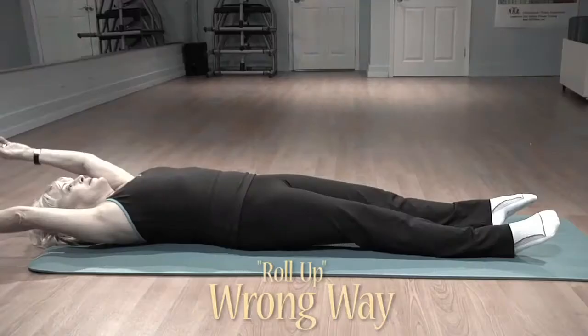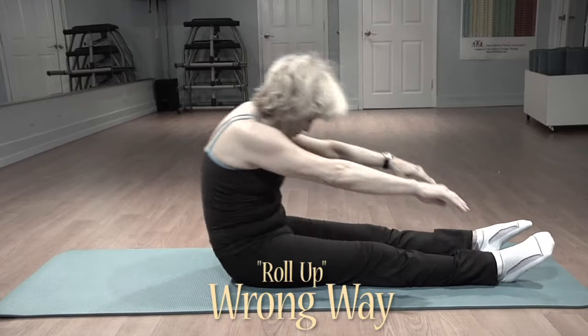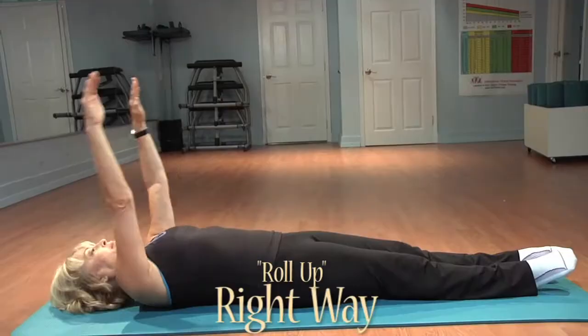The mind guides the body, and when you do your roll-up after you do your hundreds in the mat work, a lot of times people will throw their arms up and use momentum to stretch over towards their legs instead of control.